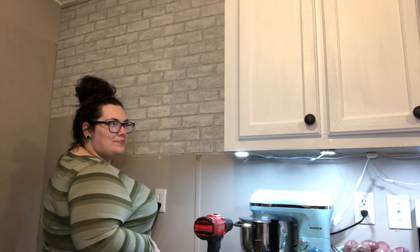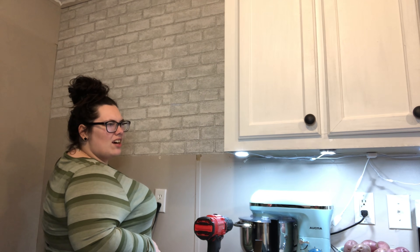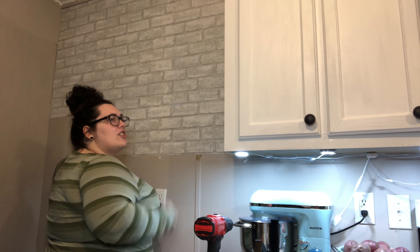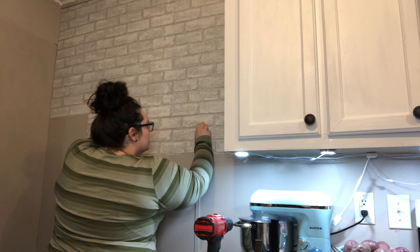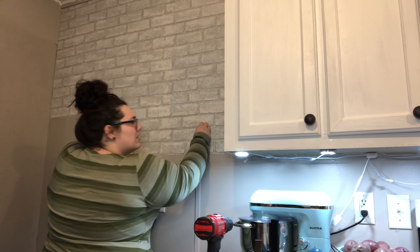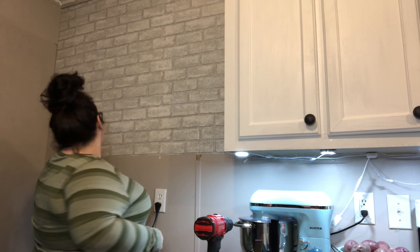What does that even mean? Or do we need to take this off? I don't think we do. Are you sure? No. Oh, because you're nailing it? Yeah. Oh, I get what you're saying — because it might stick to the wall. Shane, we might be taking it off.